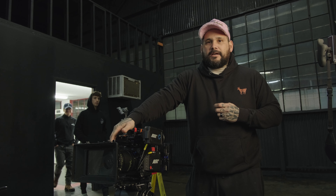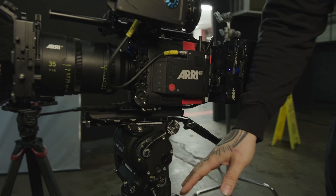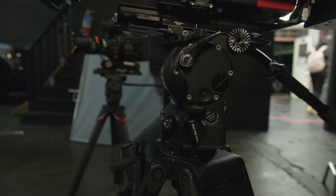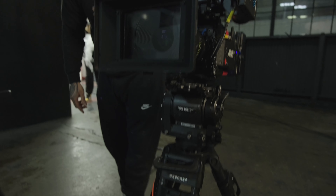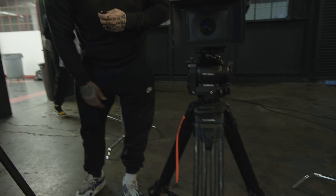For the tripod, if you're ever looking for a heavy-duty head, we've got the O'Connor 1040 — this is called the Ultimate 1040 head. It helps balance heavier cameras; I think the max load is maybe 40 or 50 pounds. They come with standard two-stage legs, and usually when you rent a head like this, they'll come with the proper legs.